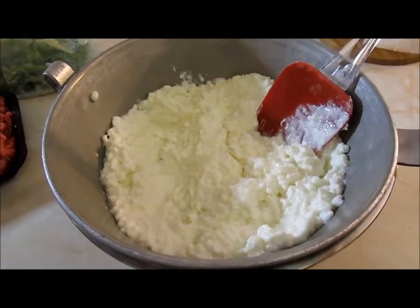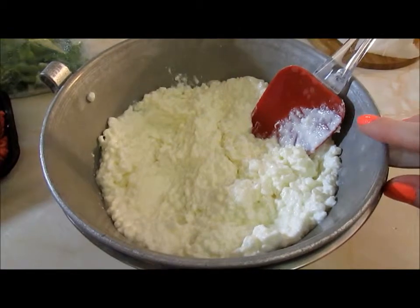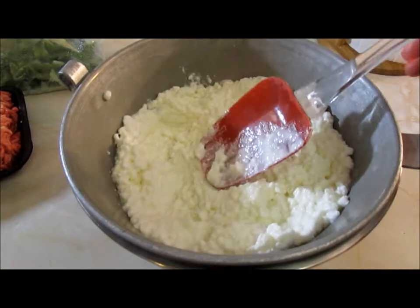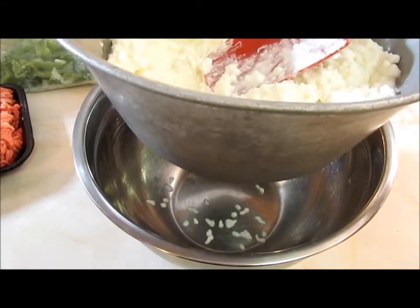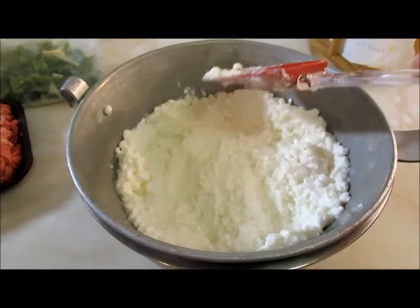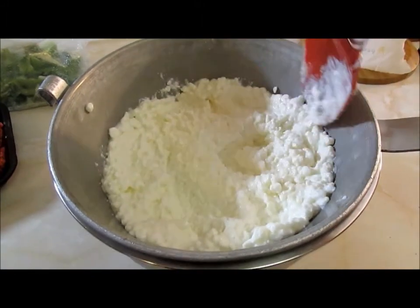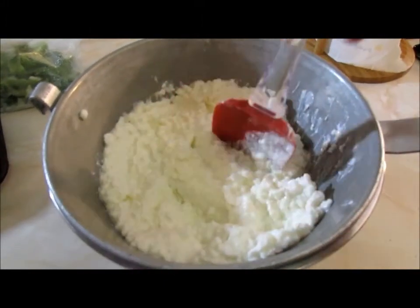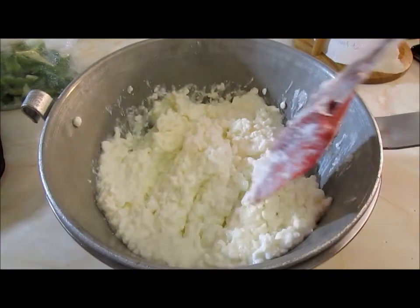First things first, take your cottage cheese and put it in some type of strainer. Put a bowl underneath and use a flat spatula or spoon to poke around and mash out any of the excess juice — you don't want that in your soup. Just poke around and mash until you've gotten out as much as you can, then you can start preparing your hamburger meat.